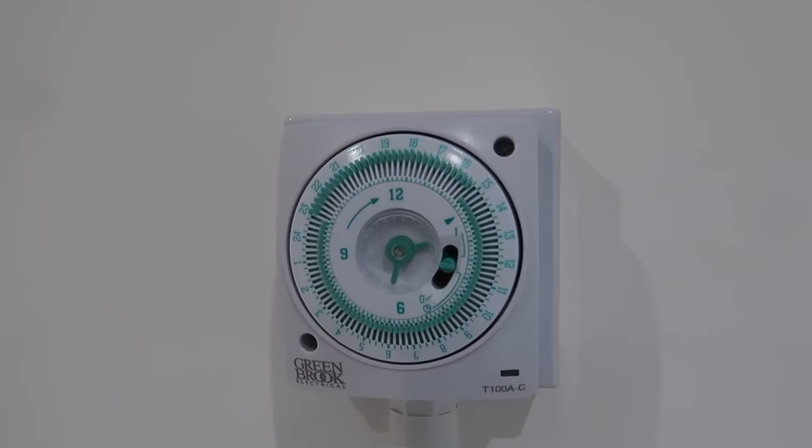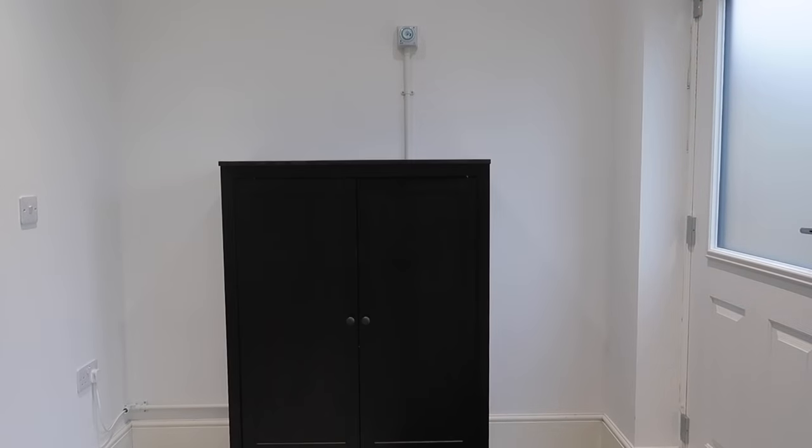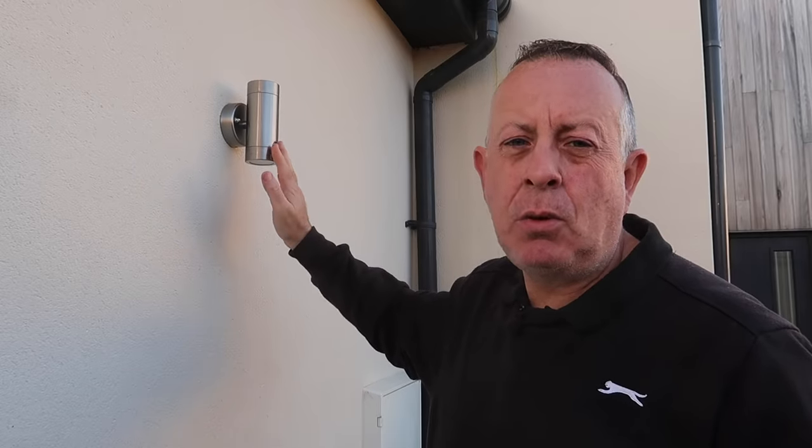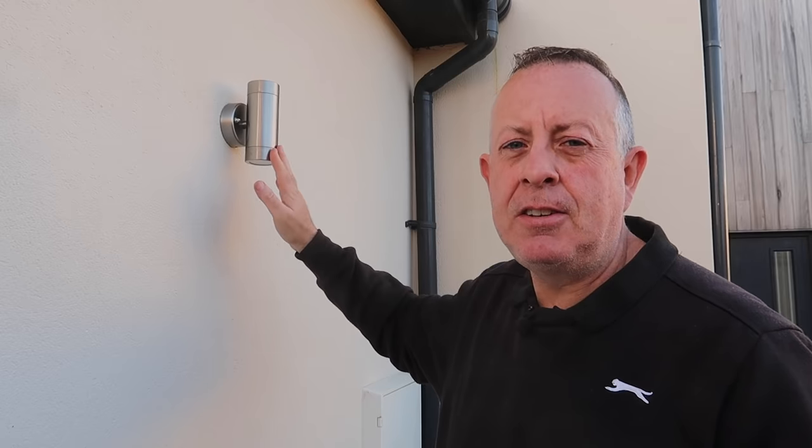So there you go — fully installed and complete. That's really going to help over these dark winter days. Because it matches all the other ones on the house, I don't think anyone will even know this is a brand new fitting. I hope you've enjoyed this video. If you have, please check out the other ones on my channel and subscribe. If you have subscribed, please hit the notification button so you don't miss any future videos. Until next time, I'll see you then.